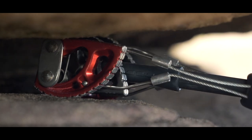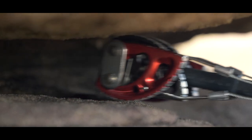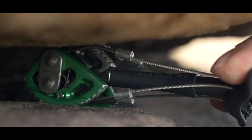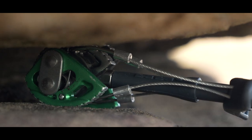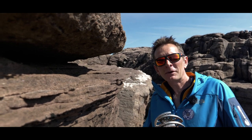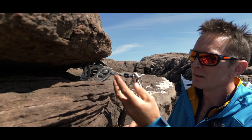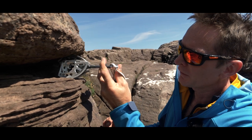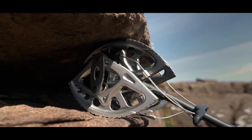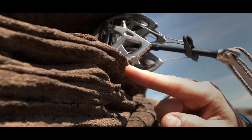Straight away I can see that the cam wheels are squeezed too tightly together, so I'm going to see if the smaller size suits this placement better. Perfect. If I tried a much bigger cam here we would have to place it very close to the front of the crack, and whilst it appears to grip, I notice that the rock is potentially more friable here and a little bit grittier.